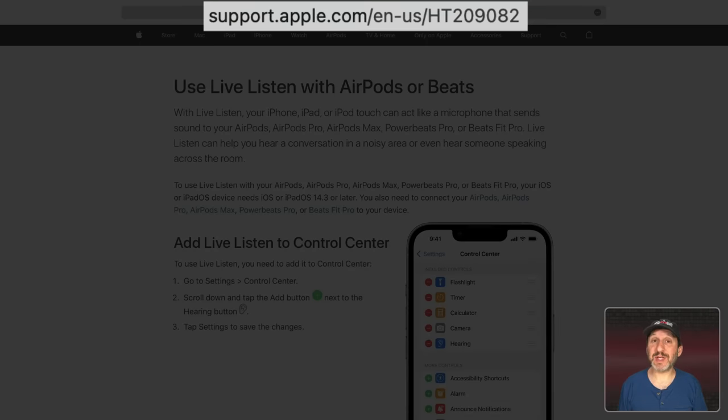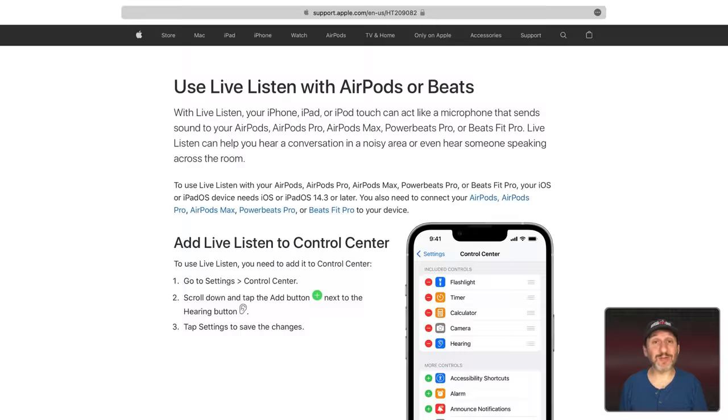Check out this page at Apple's site to make sure everything you've got is compatible. You need iOS or iPadOS 14.3 or newer, although it did work on earlier versions of iOS. Then you need any AirPods — the regular AirPods, the AirPods Pro, or AirPods Max. It also works with a couple of Beats products as well.